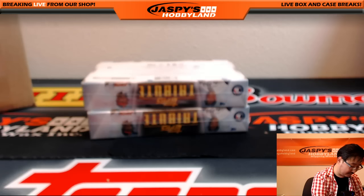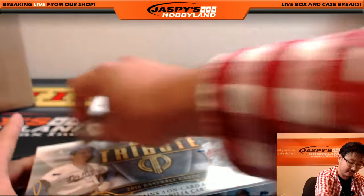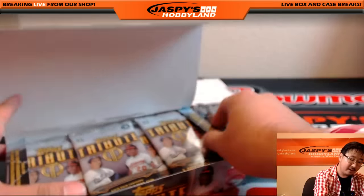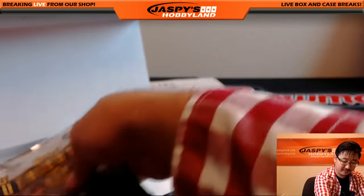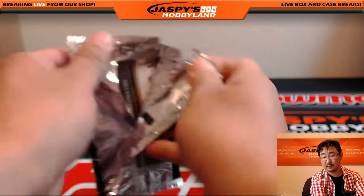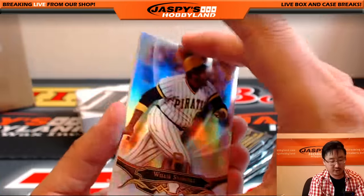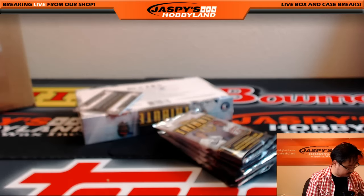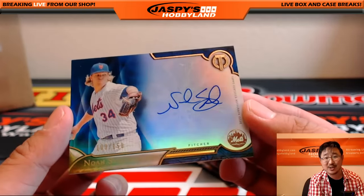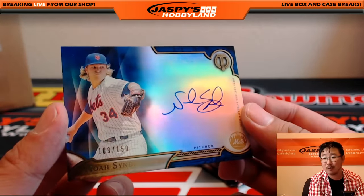Glowbug27 crushing it today — he got the Clayton Kershaw superfractor, it was really awesome. True story, folks — it's on our Twitter at JazbysHobbyland. Willie Stargell, Sonny Gray, and the hit — this time there's no doubt about it, Lee. Noah Syndergaard for the Mets, 103 out of 150, beautiful on-card autograph for Real Regicidal, one of the biggest Mets fans I know.